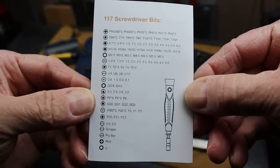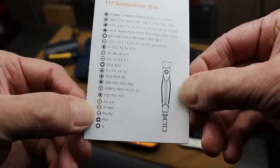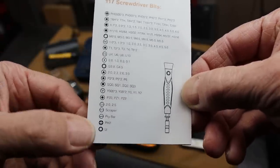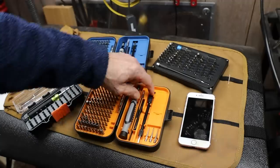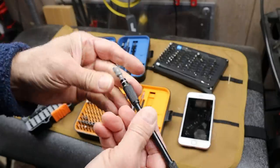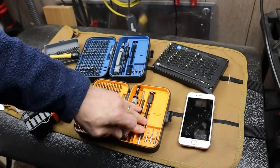There are plenty of them, including a scraper, a pry bar, and a magnet. The magnet's kind of an interesting one — right here. So if you drop something, you can go after it with this little magnet using either the little flexible shaft as an extra long reach.